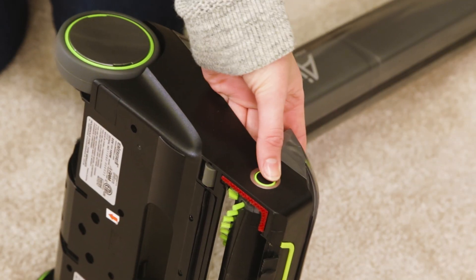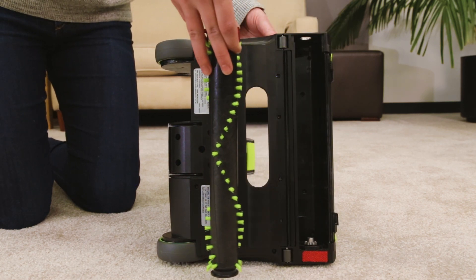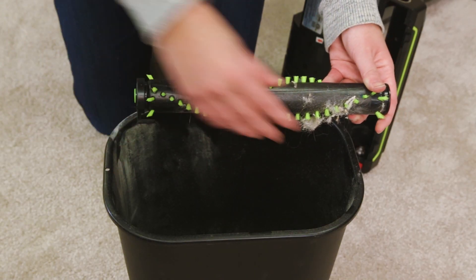Press the release button and pull out the brush roll. Clean the brush roll as needed.